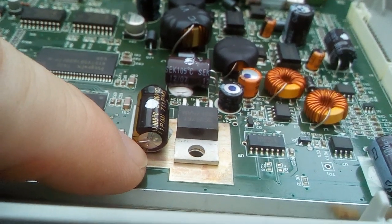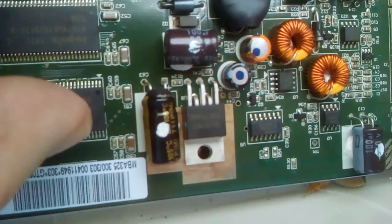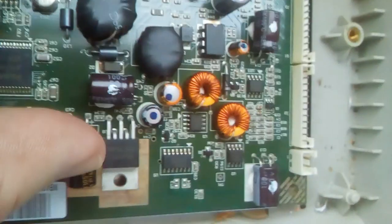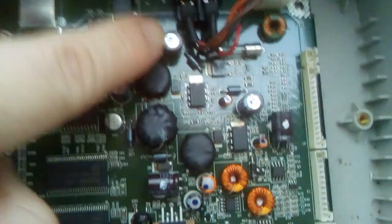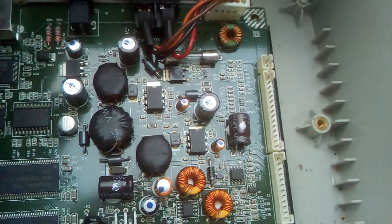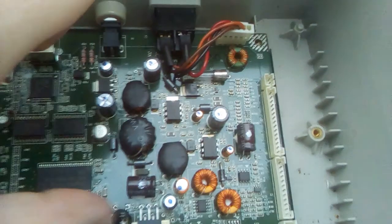You need to change all the capacitors on the circuit board to do the job properly — this one here, this one up here, this one, this one, all the little ones over the side, all of these ones. You'll find that you'll have a perfectly working Avision scanner that will work for probably another five to ten years, until the capacitors you've replaced fail again due to this design with a lot of heat dissipated in this section. It's a very simple fix — lots of scanners like these get this problem within about five years of ownership. Just change the capacitors and you'll be good.